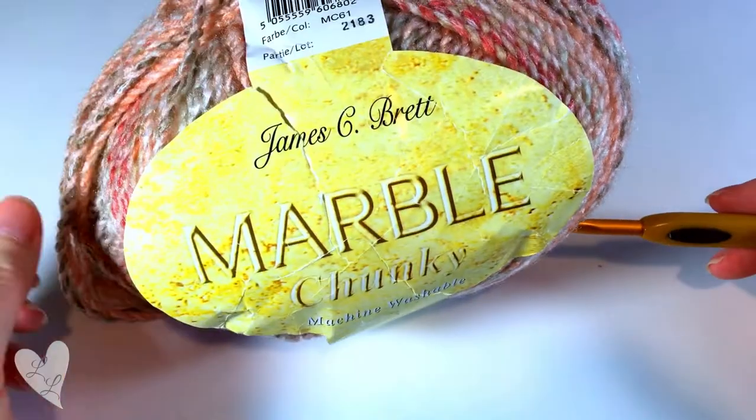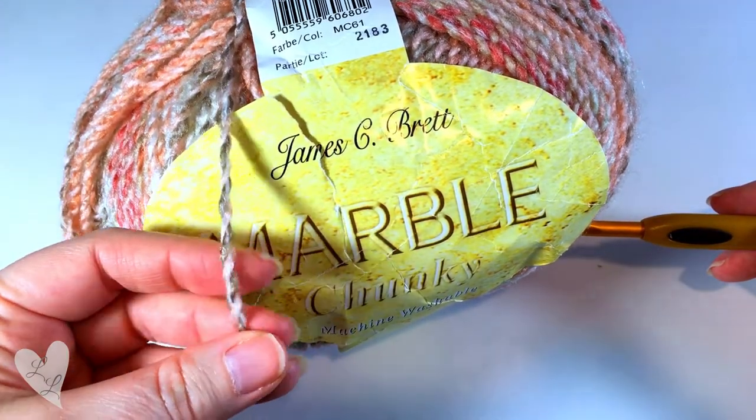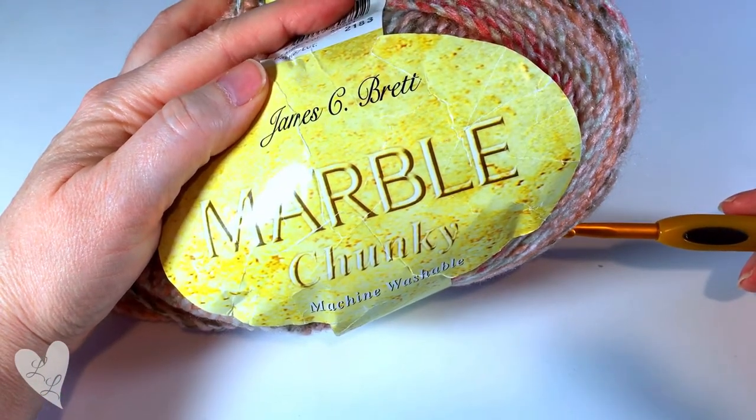For this blanket I'm using a nice thick chunky yarn which will work up really quickly, meaning that you can make a small lap size blanket in as little as a weekend. So let's get started.